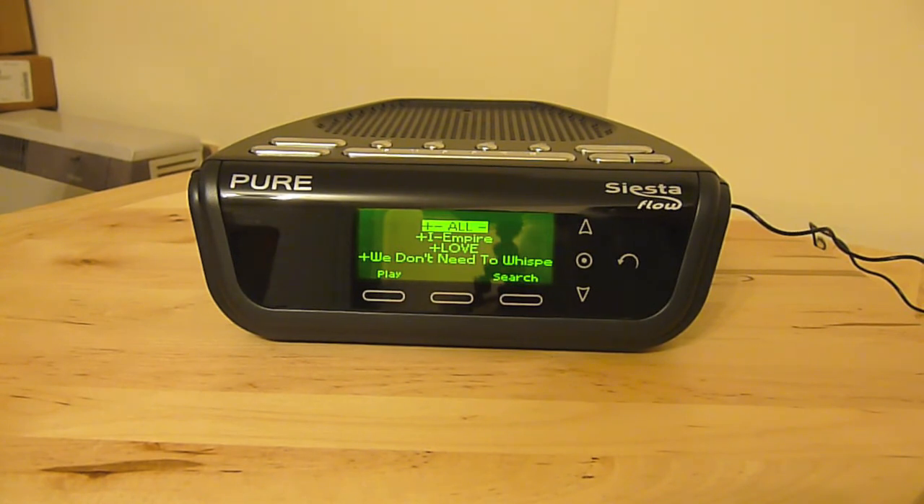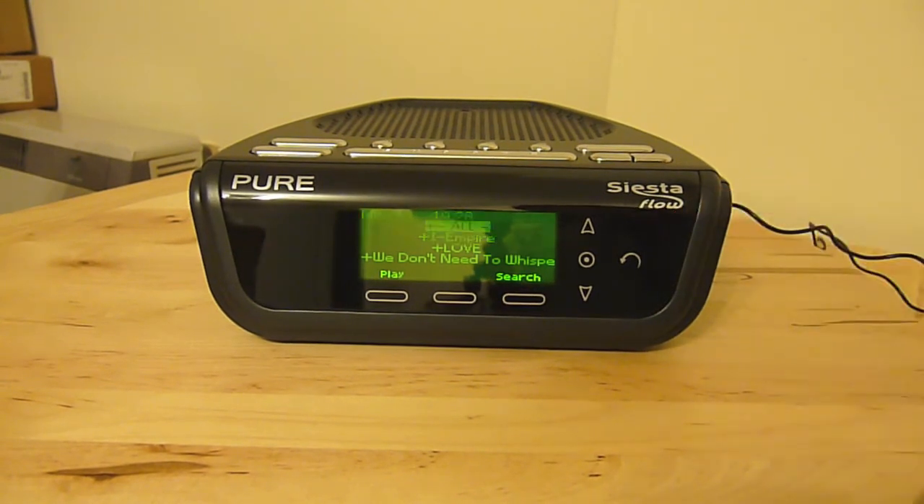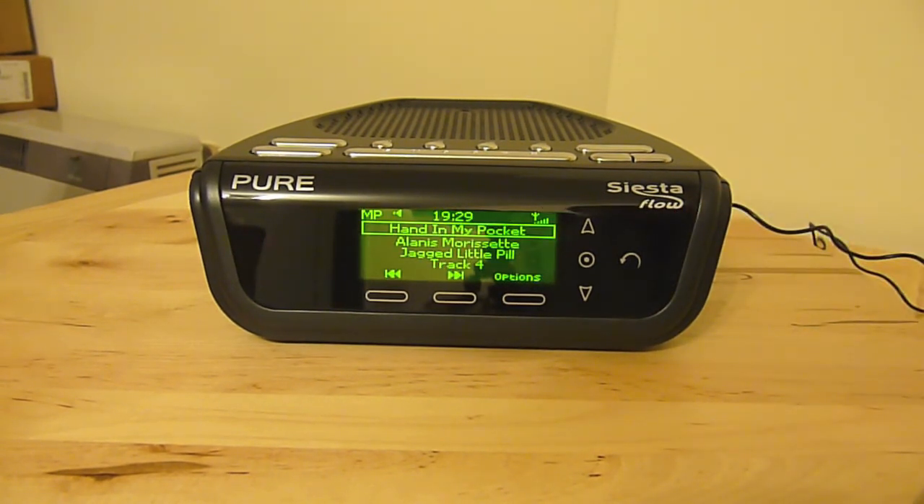They do make other units in the Siesta range, so make sure if you're interested in this that you get the Siesta Flow specifically. The other devices don't always have this internet connectivity — they're purely DAB and FM radios. So thanks for checking it out, guys, and please check out the website.